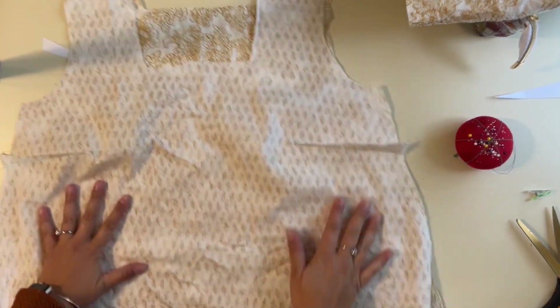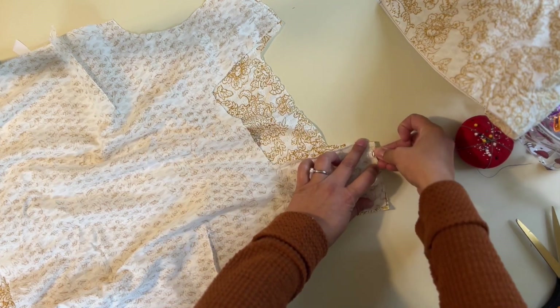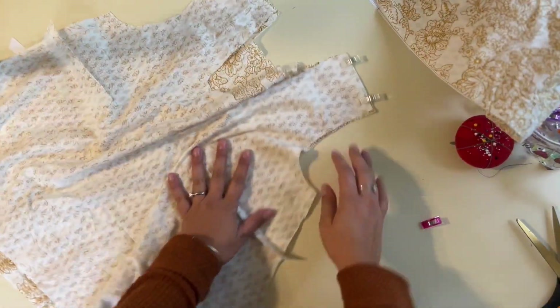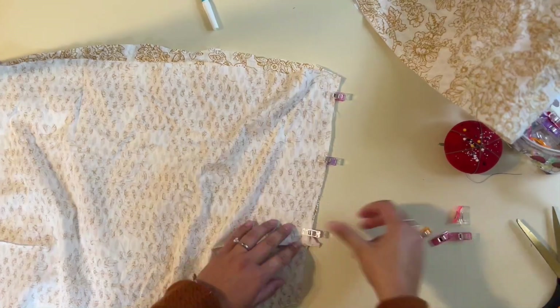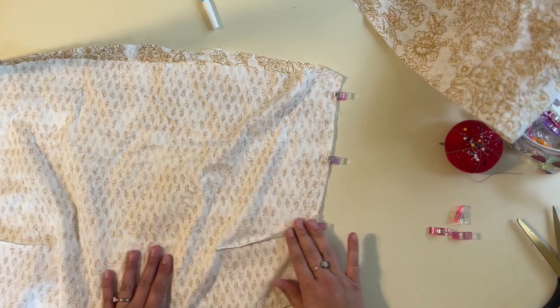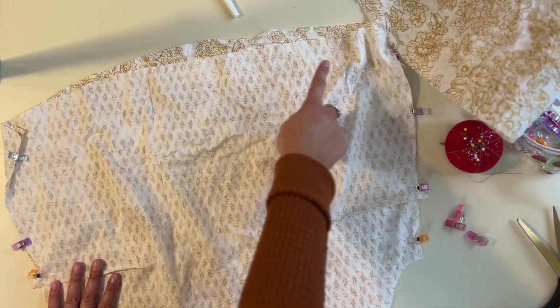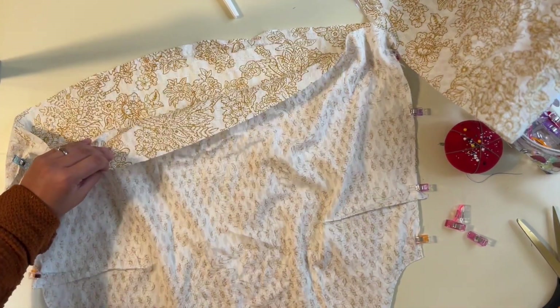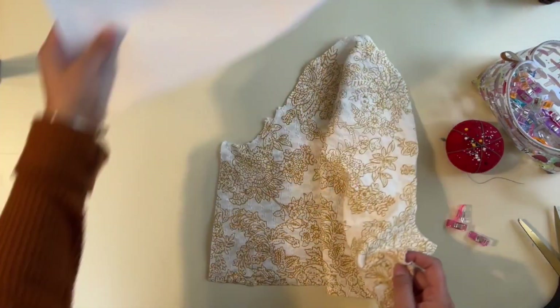Now grab the back and front bodice and place them right sides together at the shoulders and side seams. Sew with a straight stitch on the sewing machine, then serge and finish off the raw edge so it's nice and finished. I'm also going to push the dart towards the top, serge the raw edge of the hem now so it'll be easy to hem later.